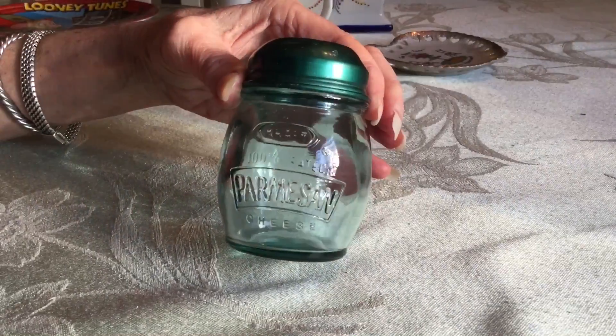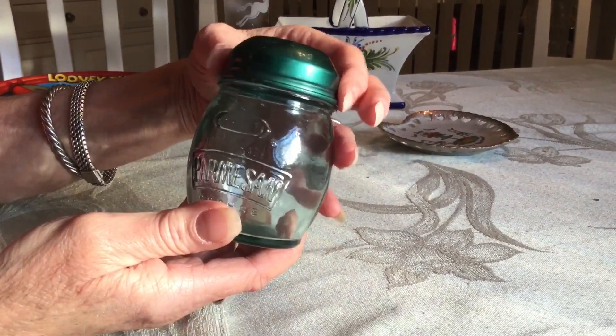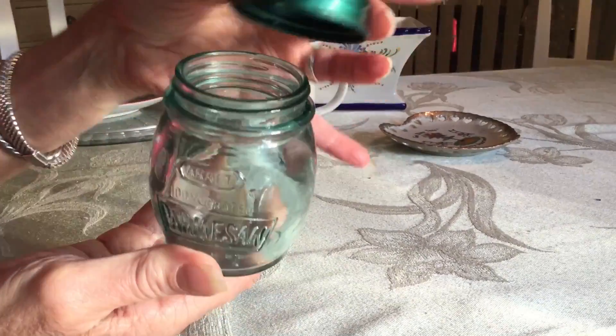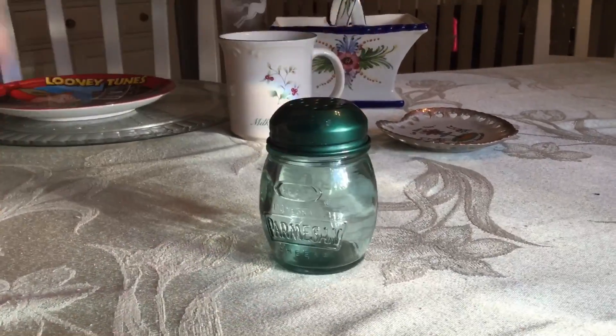I got this at the Goodwill. I just kind of thought it was cute. It was only a quarter, so I picked it up. It's in pretty good shape. It says Kraft Parmesan cheese, and we use a lot of Kraft Parmesan cheese here, but when I realized I could probably get about $7 for it, I think I will list it and we'll just keep using our Parmesan cheese right out of the Kraft container.